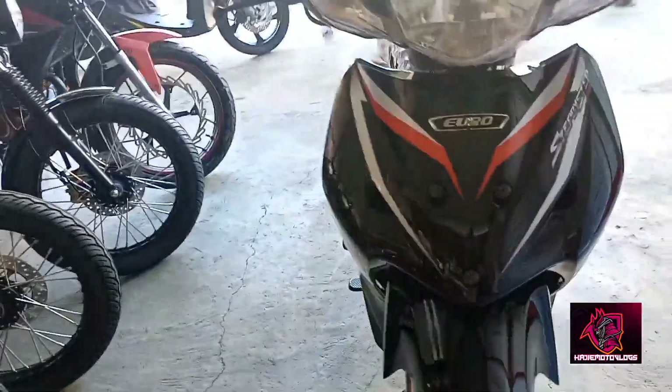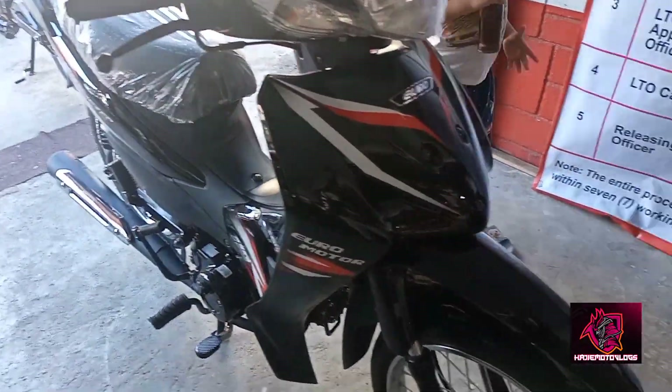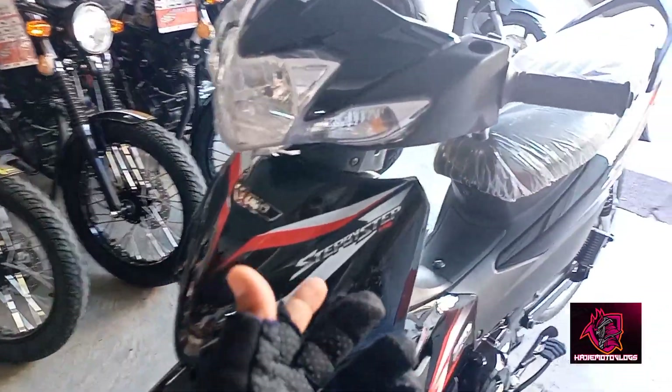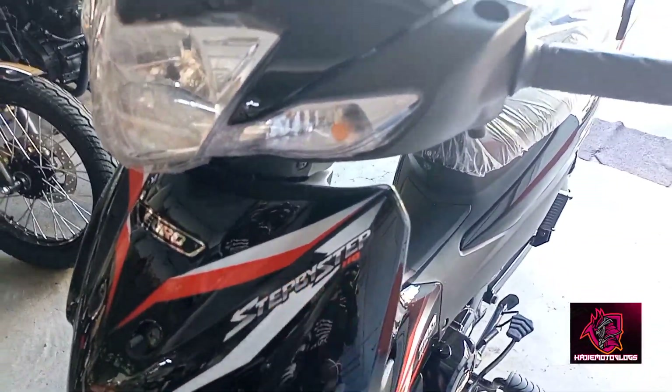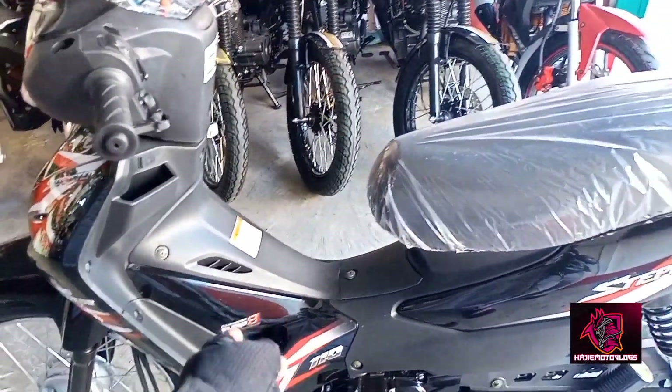Syempre, comment kung meron suggestion or valid reaction pagdating sa video na ito. Now, let's go. Good morning sa inyo lahat. At dito tayo sa SYM, sa Cuship Motors, para makita itong step by step 110. Ito yung underbone ng SYM or Euro — Euro motor. Kung saan is 110 CC displacement po siya, guys.